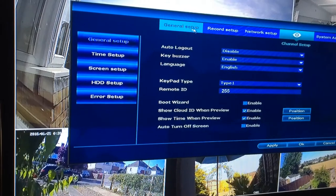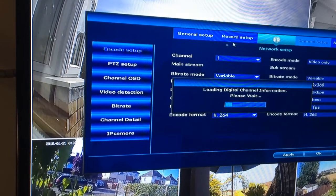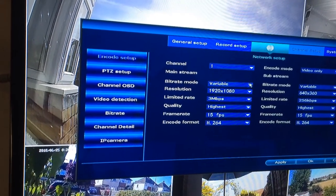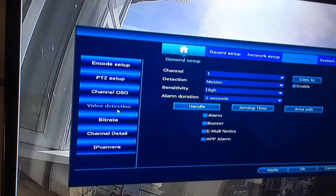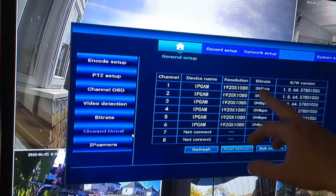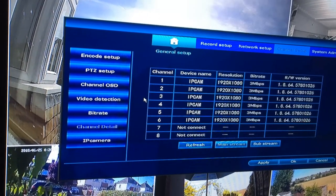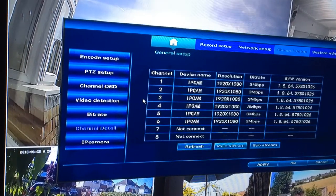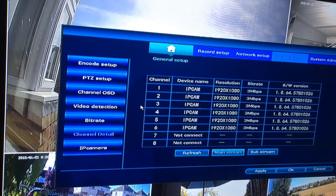Just a little thing with regards to the general setup — you can see all the information and all the options. You can change the resolution, and the 1080p cameras are definitely showing on the screen. On the video detection, the bit rate, the channel details — there are all six cameras on 1080p, two megapixel, actually three megapixel bit rate. That's why the resolution is so good. Anyway guys, until the next one. Bye.